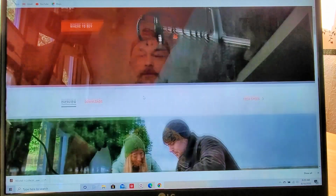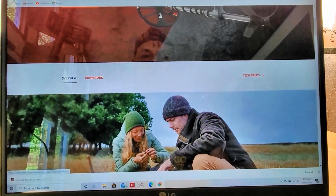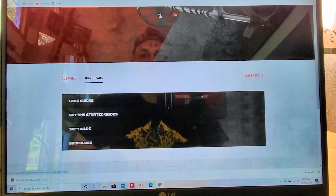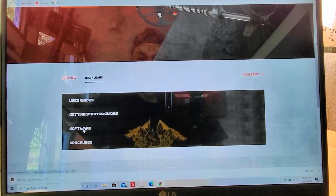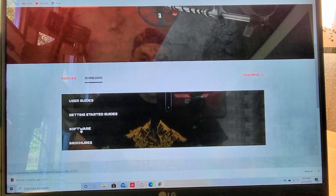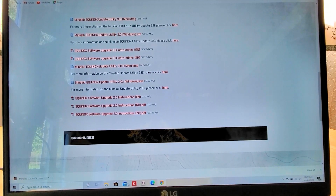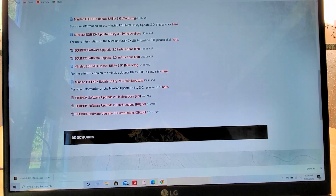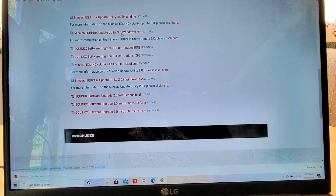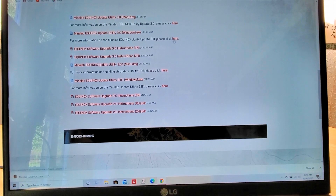Right down here it says Downloads — I'm going to click on that. Then just below that it says Software — I'm going to click on that. Now, whether you're using a Mac or Windows, mine is Windows. Here is the Utility 3.0 — I'm going to click here.